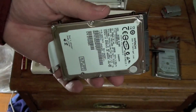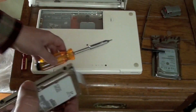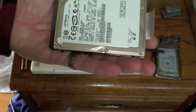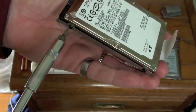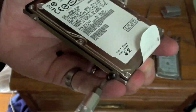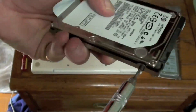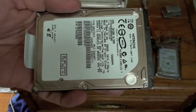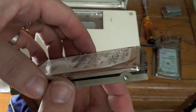Now that you have the hard drive assembly out of the computer, you need to free the hard drive from the sled. This is where you will need your T8 Torx screwdriver, preferably with a magnetic head so you do not lose the screws. Remove the screws one at a time. Once you have removed the screws and put them in a safe place, remove the hard drive from the aluminum sled.